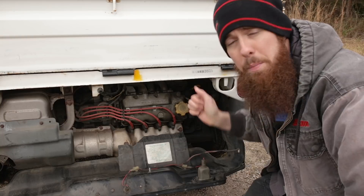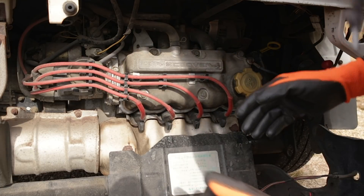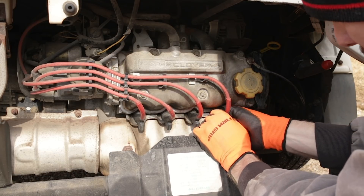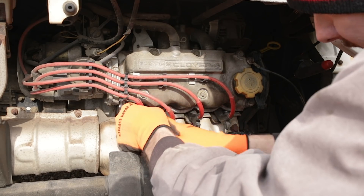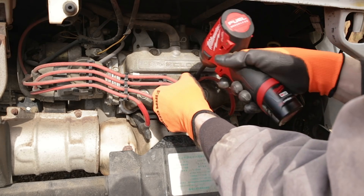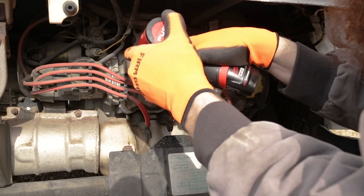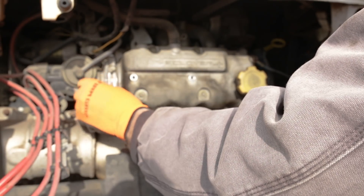Shouldn't be too involved. So let's go ahead and get this cleaned up and start the removal process. Now that we've got the rocker cover and surrounding areas sprayed off with brake parts cleaner to get some of that oil out of the way, we'll go ahead and remove the spark plug wires from the spark plugs. We'll then remove the 10 mil bolts holding down the holder for the wires, and we'll throw the bolts back in their holes just to keep up with them.